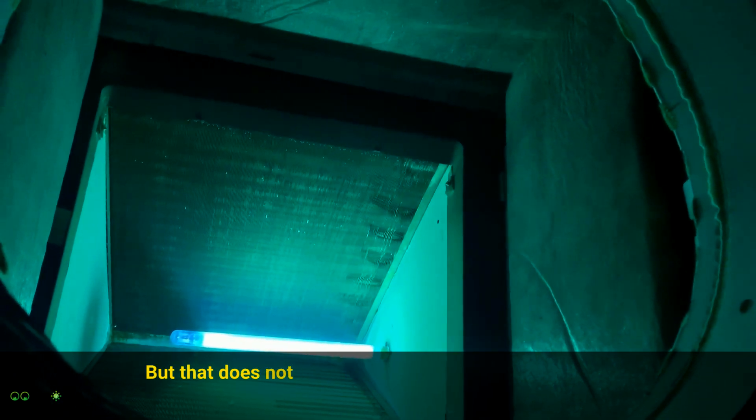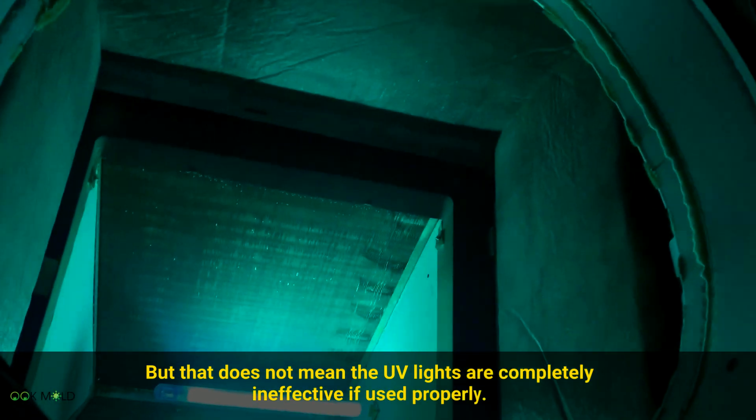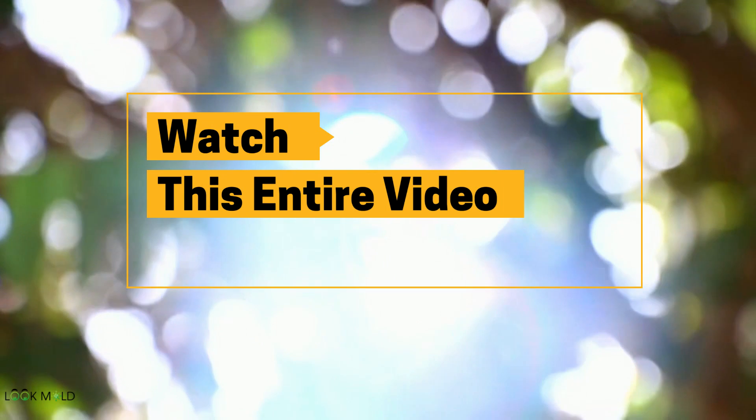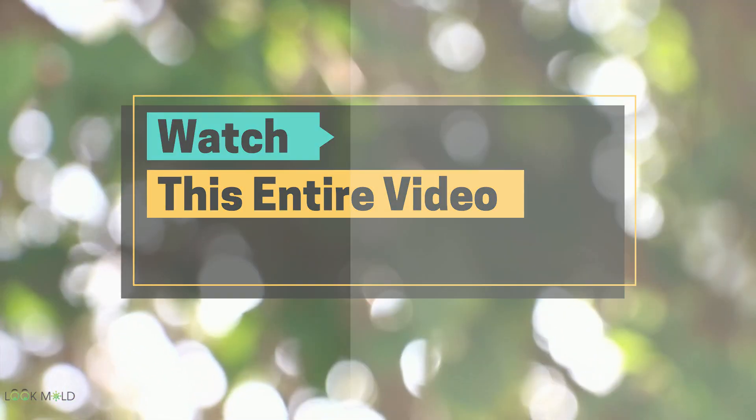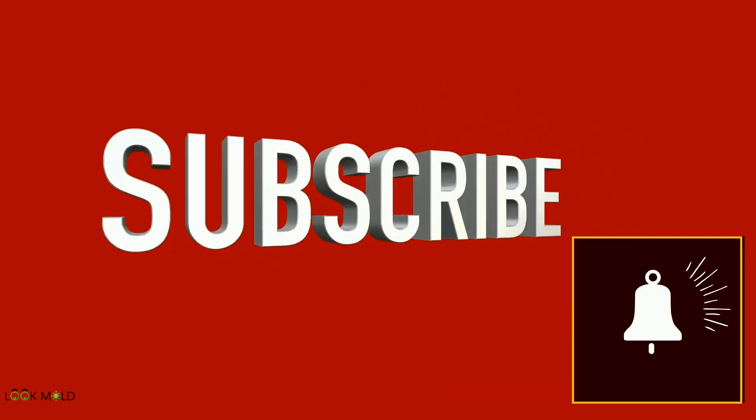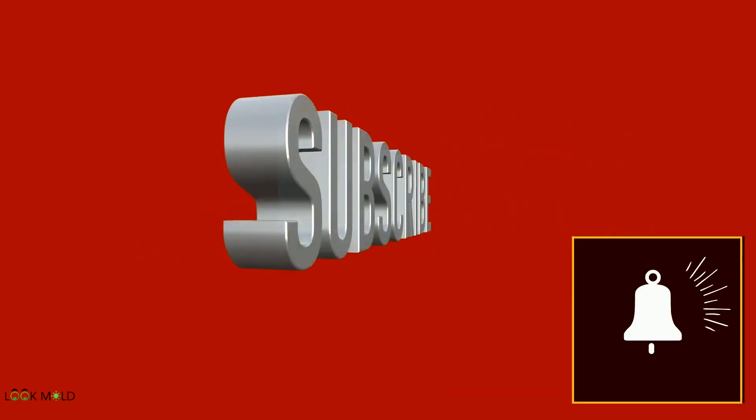But that does not mean that UV lights are completely ineffective if used properly. So be sure to watch this entire video to learn about the truth. But before we get started, go ahead and hit the subscribe button and then hit the bell button to get notified every time we put out a new video.